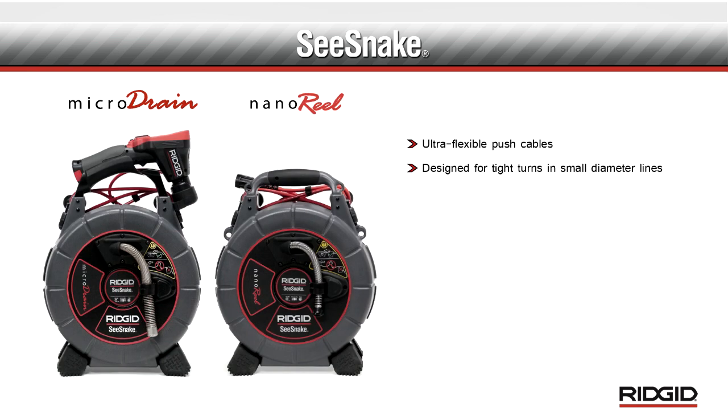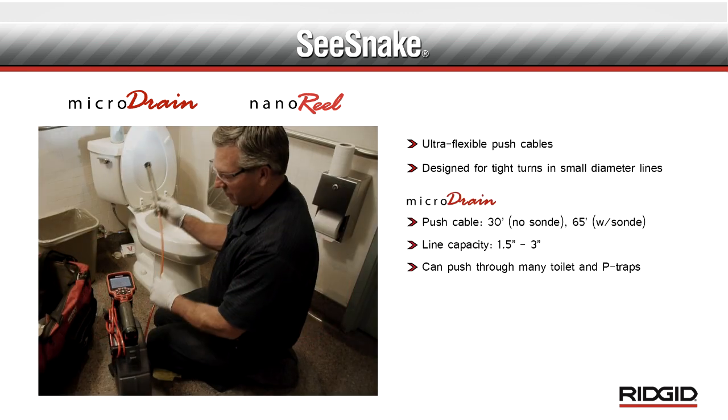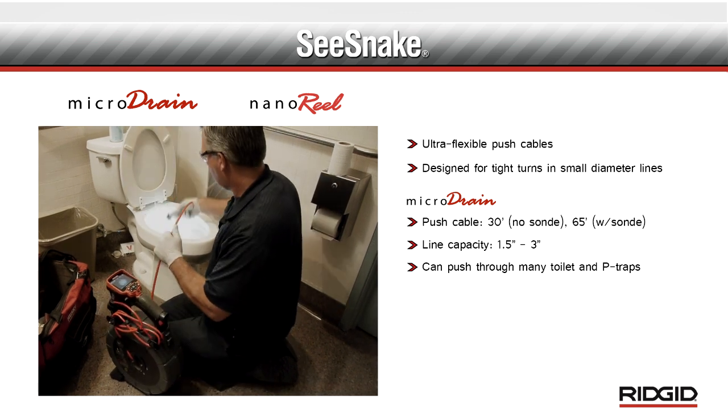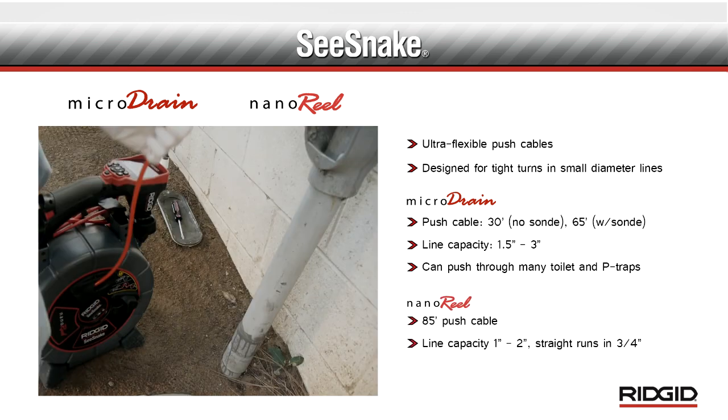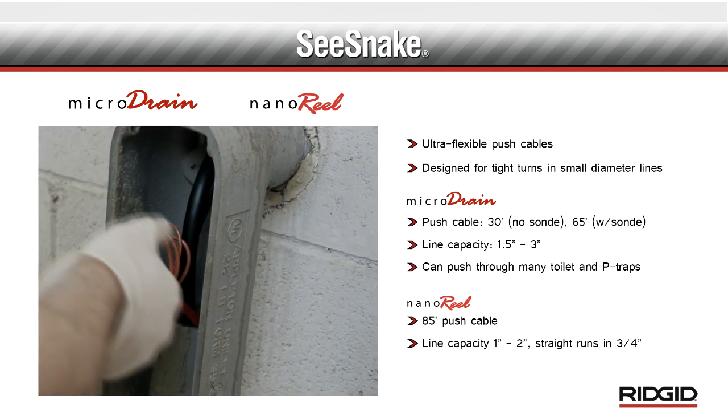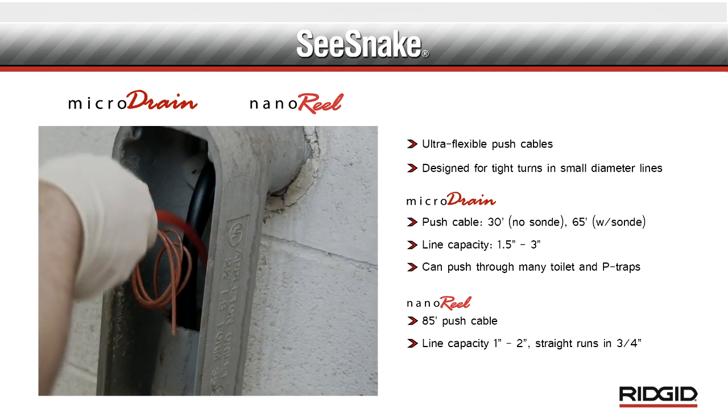The micro drain and nano reel feature patented ultra-flexible push cables designed for tight turns and small diameter lines. The micro drain is rated for one and one half to three inch lines and can push through many toilet and pee traps. The nano reel is rated for one to two inch lines and can inspect straight runs in lines as small as three quarters of an inch.